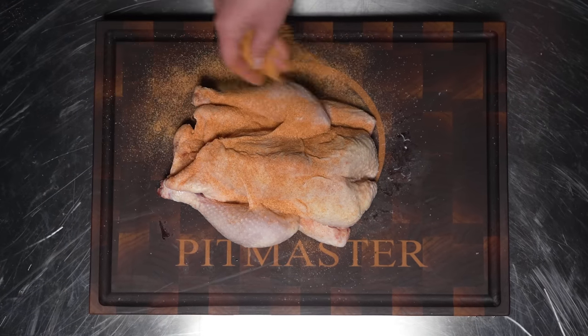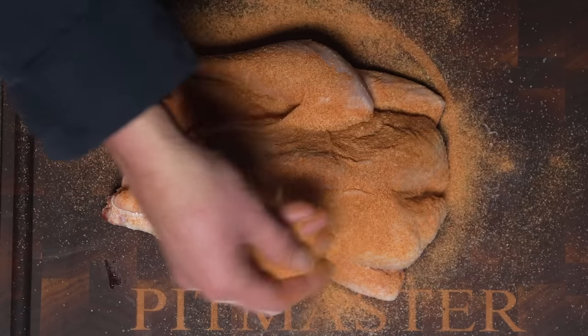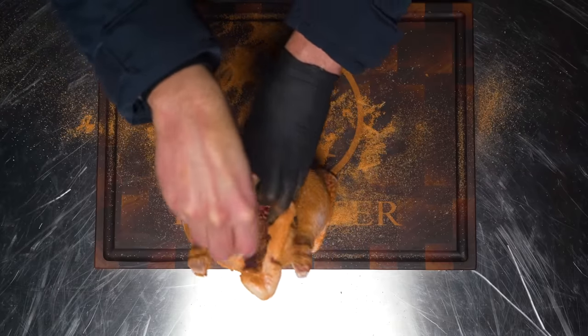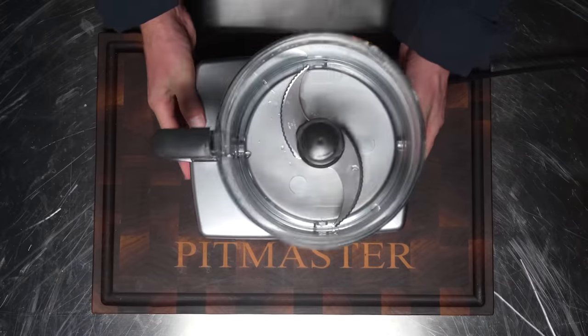I'm starting with seasoning. I'm going to season the outside with my Pit Maestrix Classic Barbecue Rub — this is a pre-made batch, and the recipe is in the link down below. I'm just going to sprinkle that on until I've got a good-looking bird. Of course we want some seasoning on the inside too, and there we have it — a well-seasoned bird.